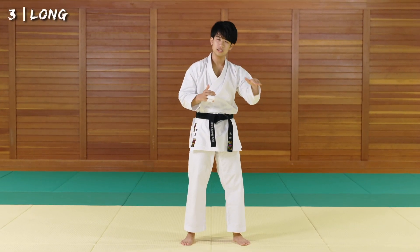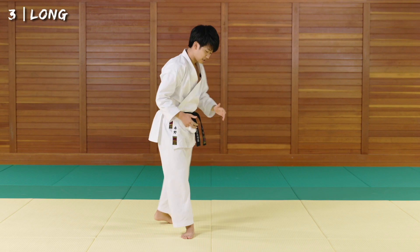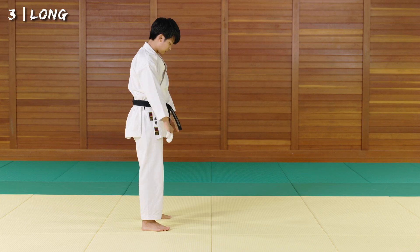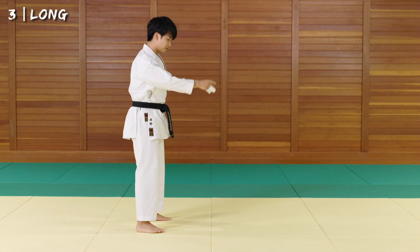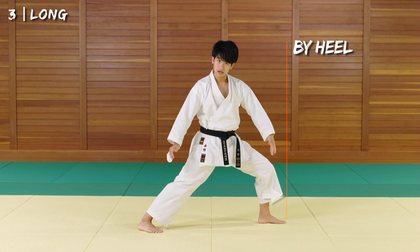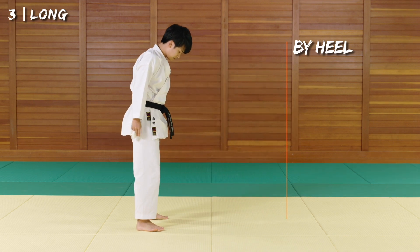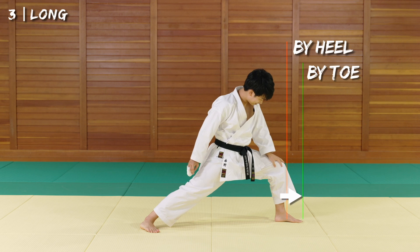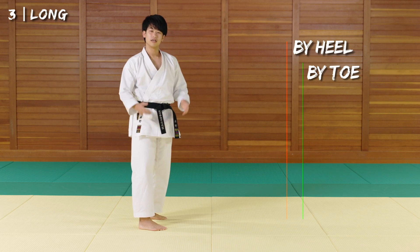How does sliding from your toes make your movements longer? Let's do a small experiment. Stand in hachiji dachi — toes a little bit open, legs next to each other. From here, just step out naturally. First try, land from the heel and go as far as you can. Remember this distance. Now go back to exactly the same point and slide in from your toes. I gained like 10 centimeters when landing from the toes. Why is this happening?